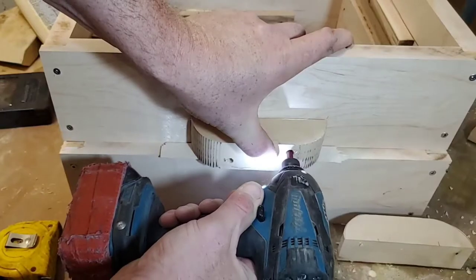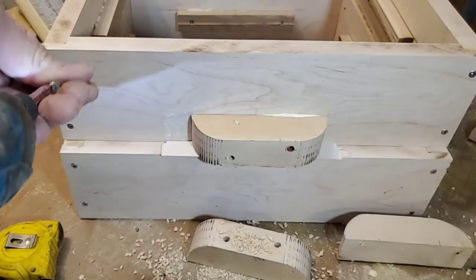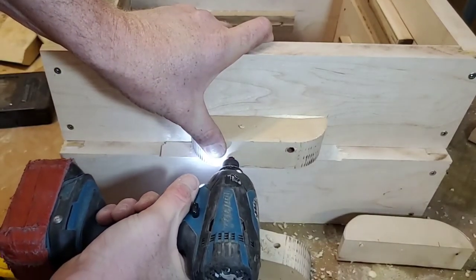If you look underneath, I have an 8-inch spacer. This is going to bring it up so the two surfaces don't drag later. This is important because you can get a bit of sand in that surface — it's just going to lift it up a little bit extra, and you don't want that.